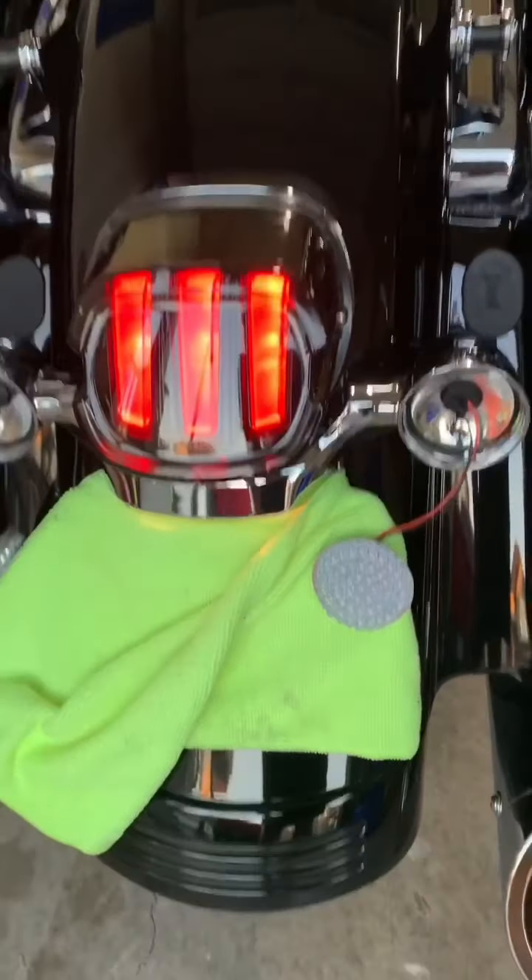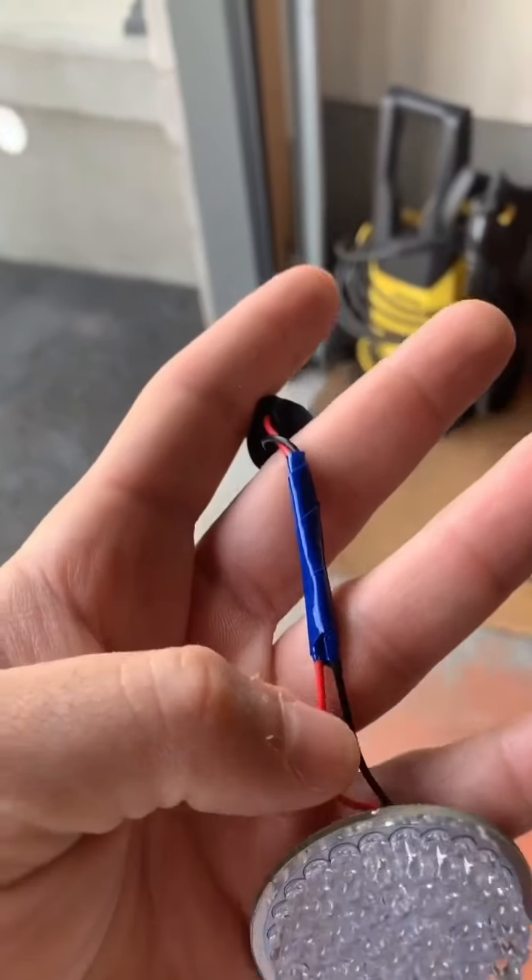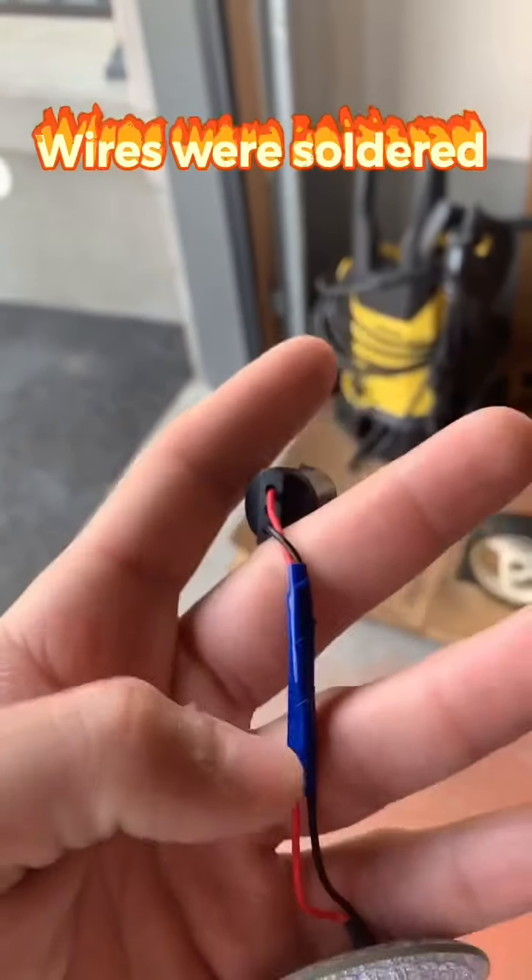A couple days later — I spoke to the guys from Hogworks and did some of my own research. The reason the LEDs weren't working is because of a reverse polarity issue. Nothing to do with Hogworks, nothing to do with Harley — just the way they wire their bikes. I'm not really sure why they have the polarity reversed on the housing of the signal lights in the back. So instead of messing with Harley's wiring diagrams, I just reversed the wires on the LED light — cut the red and black wires and swapped them.